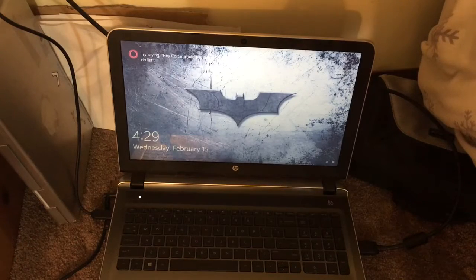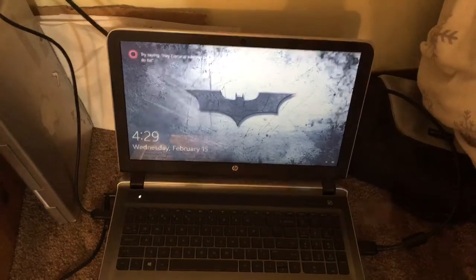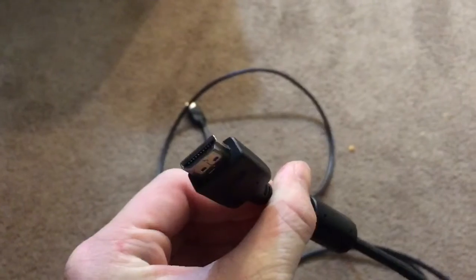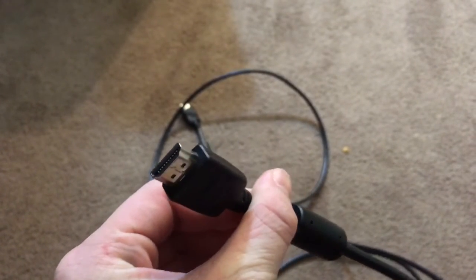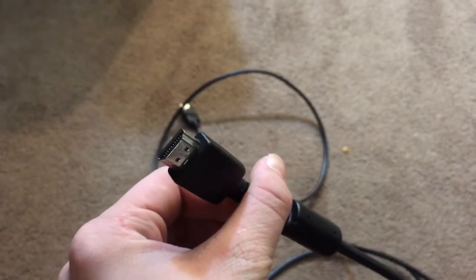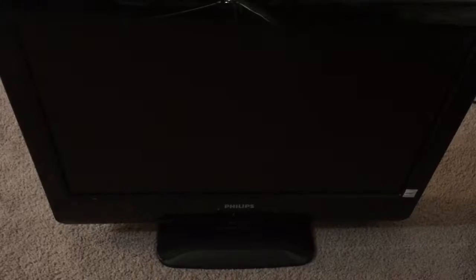Hello everybody. Today I'm going to be showing you how to turn any laptop into a desktop. You will need a laptop, an HDMI or VGA cord if your computer uses HDMI or VGA, a keyboard and mouse, and a TV or monitor that supports HDMI or VGA.